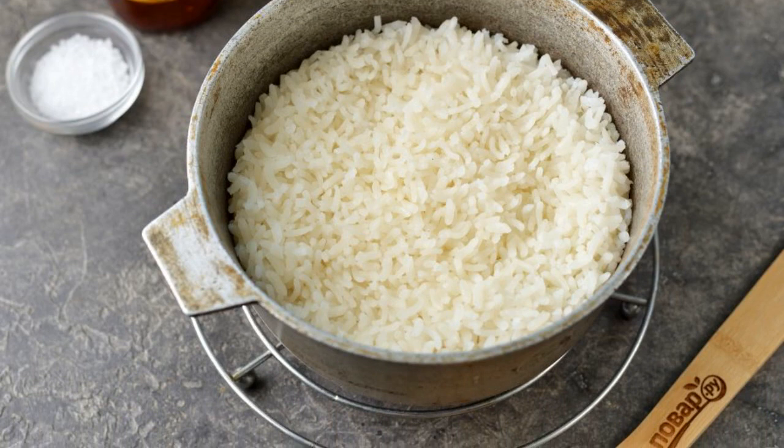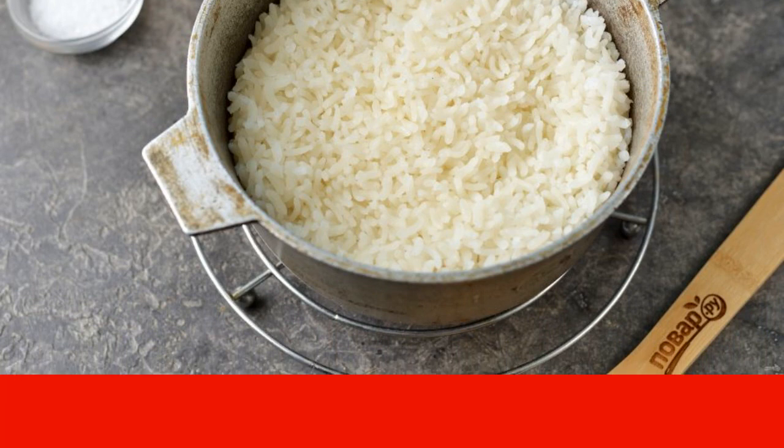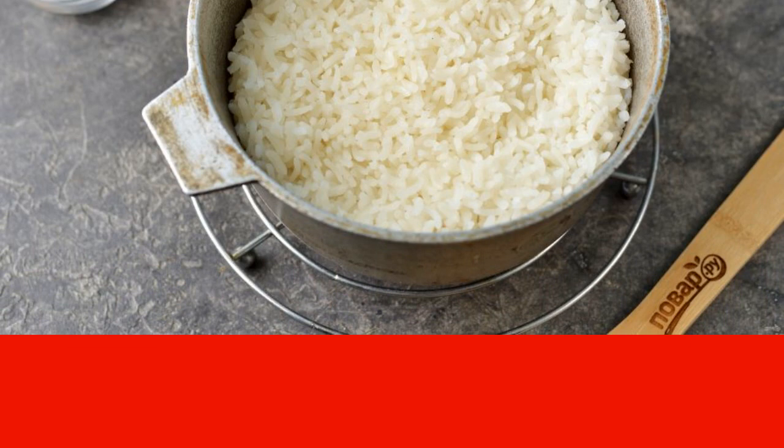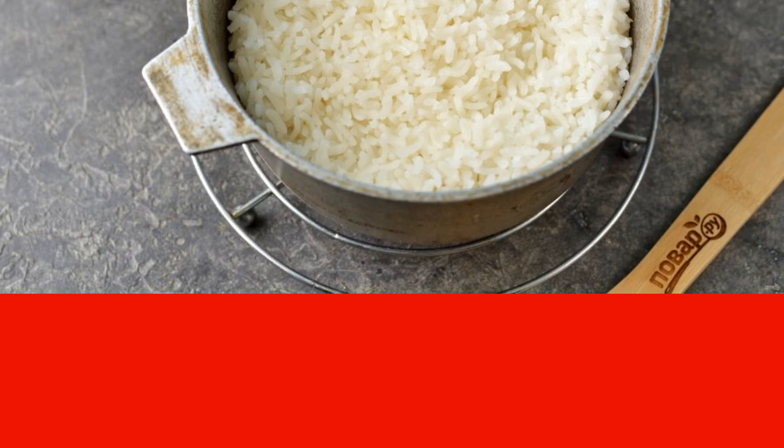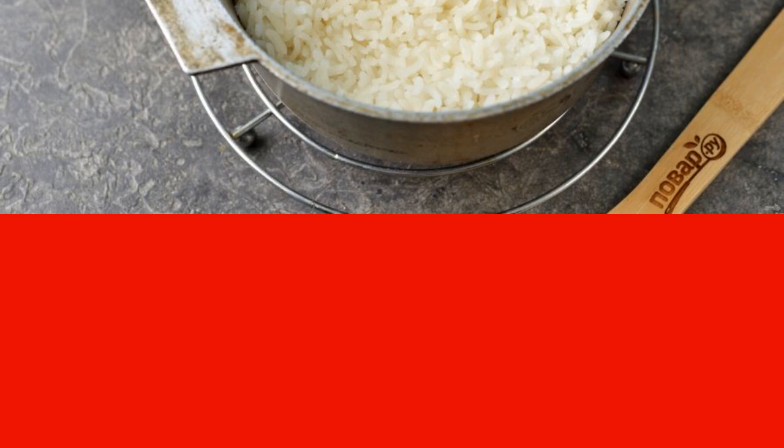Put the rice in a saucepan and pour water so that it is one centimeter higher than the cereal. After boiling, make the fire minimal. Cover the pan tightly with a lid and cook the rice for 15 minutes. After a while, remove the cauldron from the stove. Put a couple of paper towels between the lid and the cauldron and leave for another 15 minutes. Then pour vinegar dressing with sugar and salt into the rice and mix well.